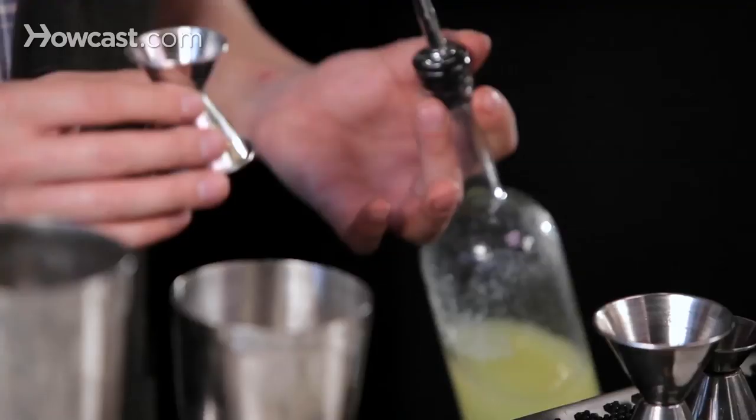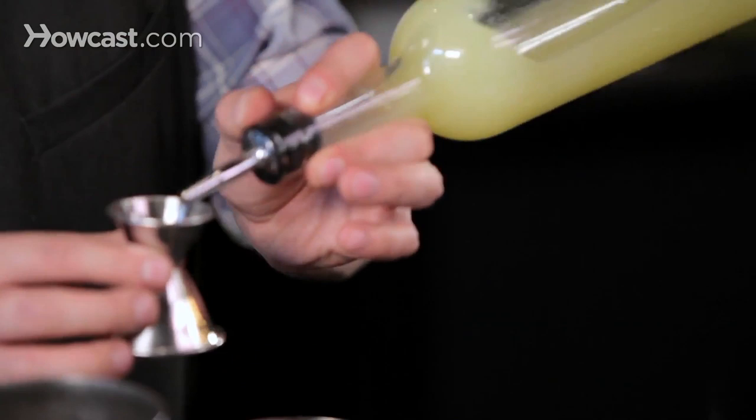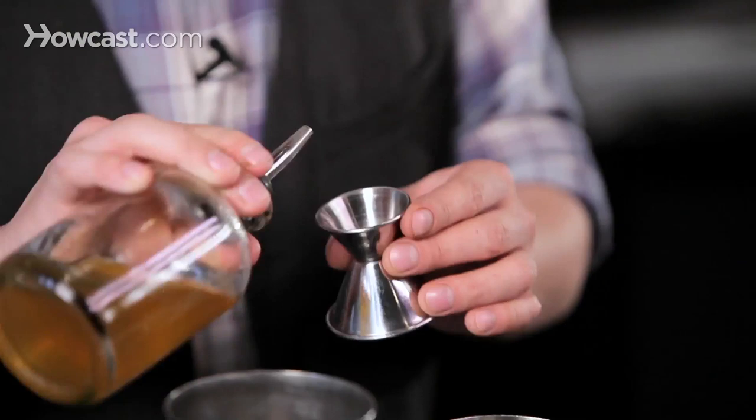For my proportions, I like to do three quarters of an ounce of lemon, three quarters ounce honey syrup — which is honey that has had water added to it so it doesn't stick to the inside of the tin as it gets colder. You can see it's flowing a little bit easier than regular honey.